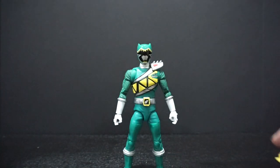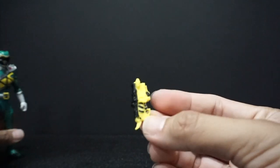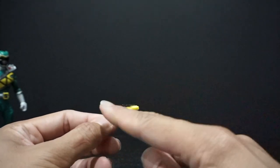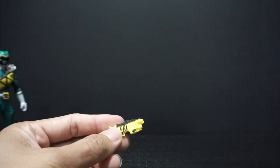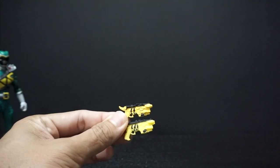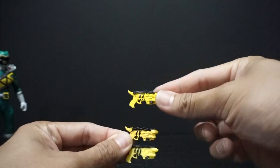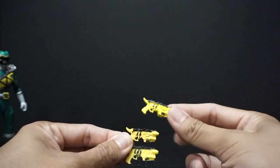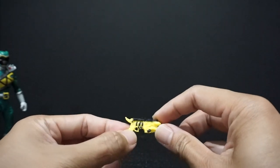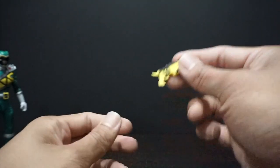He comes with a Dino Charge blaster morpher. Just like all the other ones, it is done in a different yellow compared to the other two releases, and only one side is painted. Here we have Chase's — it is a much darker yellow. Then right here we have Tyler's, which is kind of more of a highlighter yellow. I think Tyler's is closest to what it actually should be. This one is done in like a weird, almost Nerf gun style color yellow, and it's not painted on the other side.